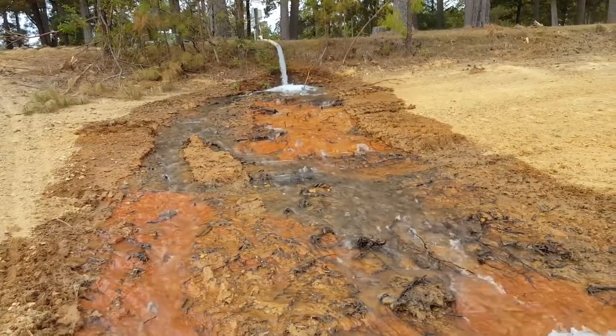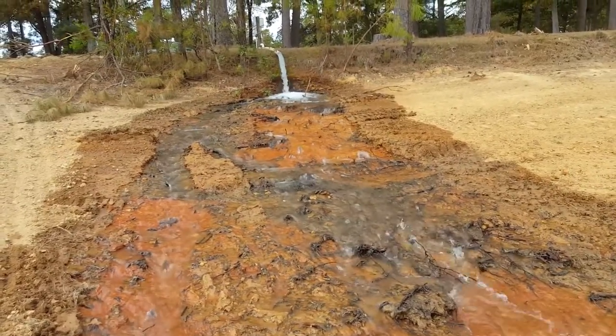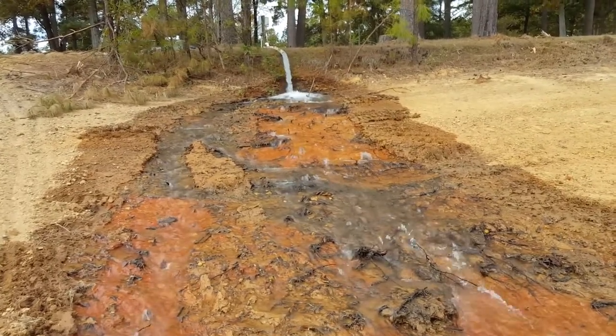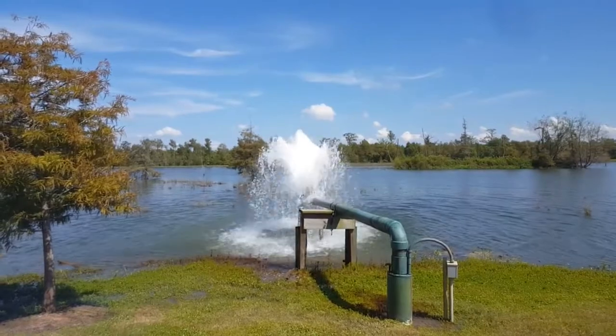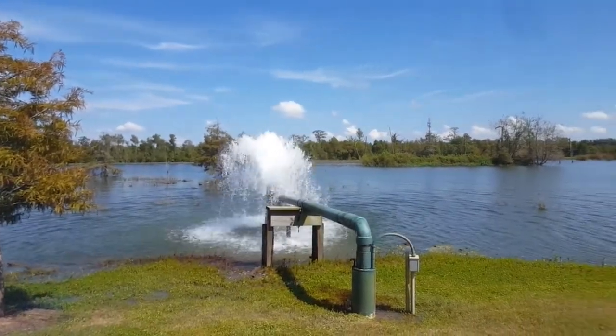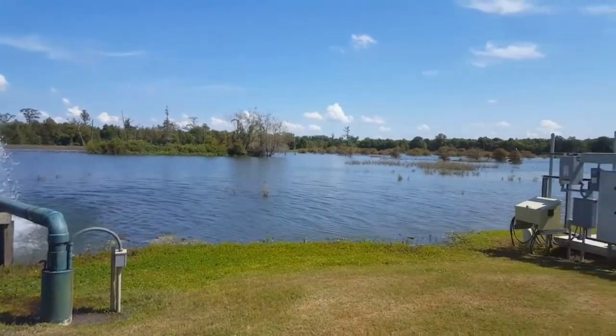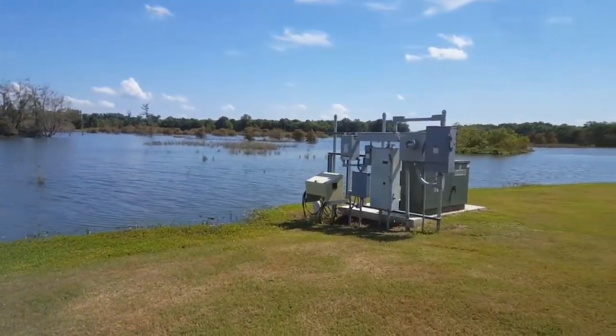Hi folks, Ken Rust here with Louisiana Pond Management. Just a couple of short videos on filling your pond using a well and well water. This first one shows a pipe that's going directly onto the soil and then trickling down the embankment into the lake that they're filling.